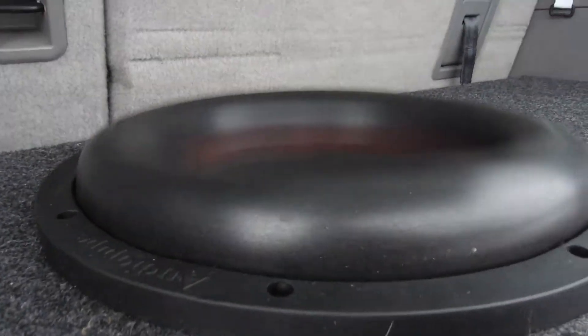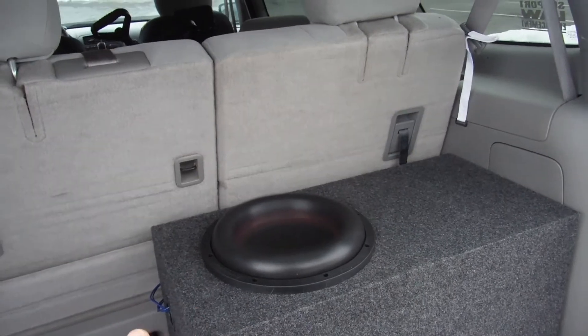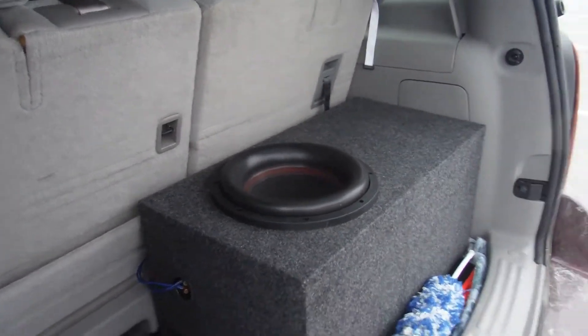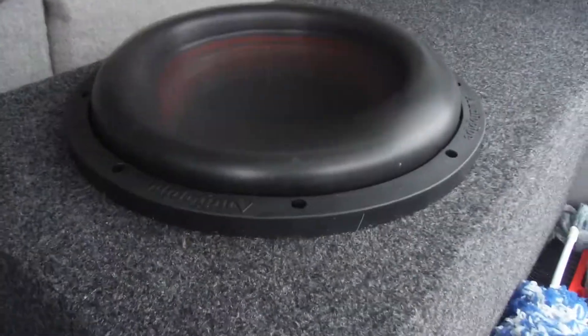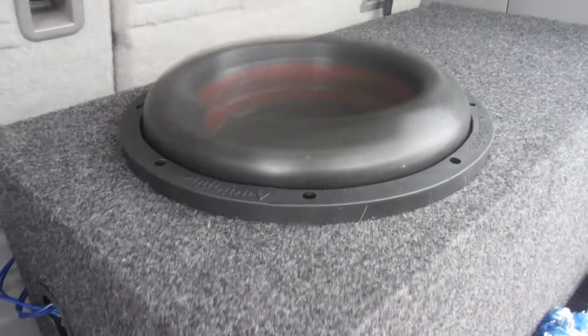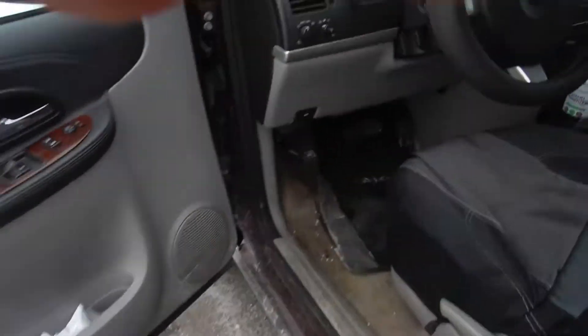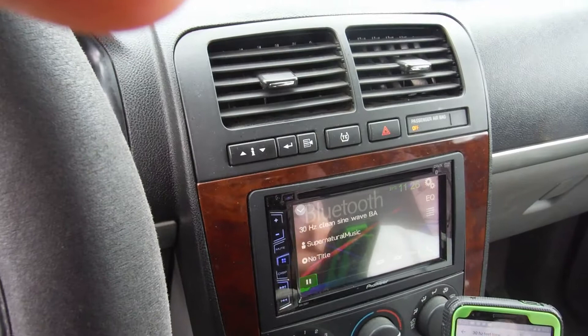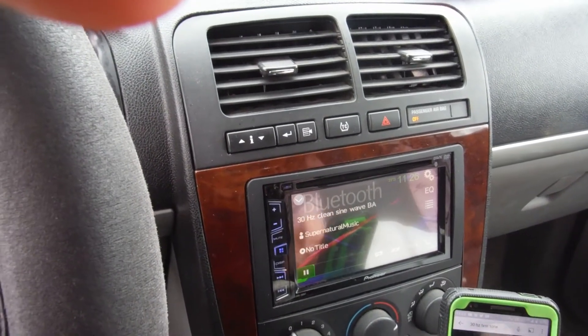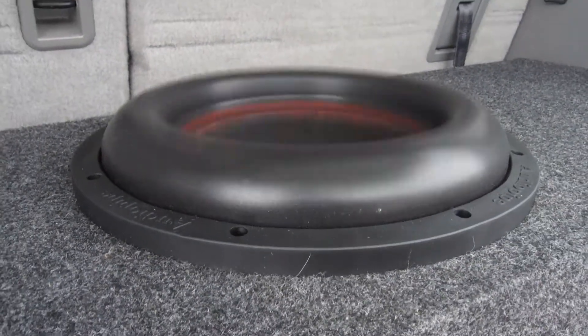Three, two, one. I want to say this box's sweet spot is probably around 35 Hertz. I'm going to do 35 Hertz just to see what it sounds like. That's so cool. So cool. 35 — there it is. So this one's 35 now. Definitely a sweeter spot.